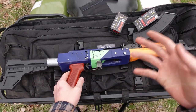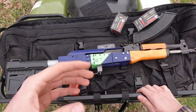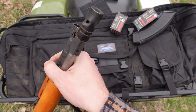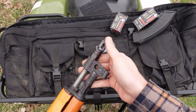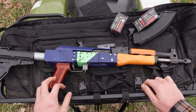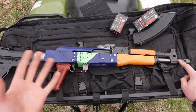Magazine compatibility and all those sorts of things are standard AK. You can see I've got an ALG trigger. Internally, it can take all of the fun bits and goodies as you're used to in being able to customize AKs. As for nerdy details — this is a JTAC Comp. You can see the ports on it are J-shaped, which I thought were kind of cool. It was advertised as helping keep the muzzle down, and it definitely does that compared to not having a muzzle device on it. It was also advertised as reducing the concussion blast compared to other muzzle brakes — I don't know about that personally.